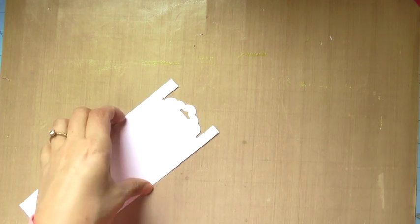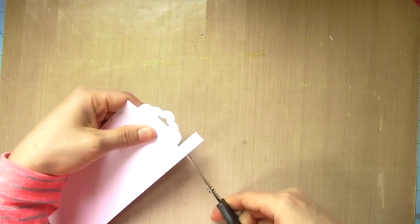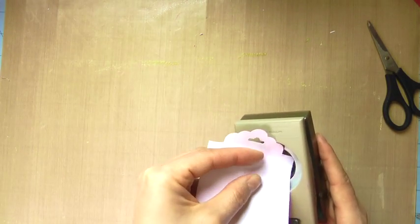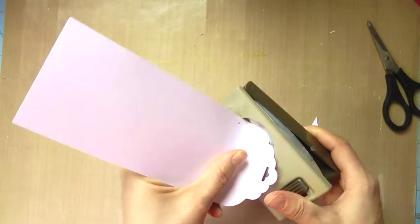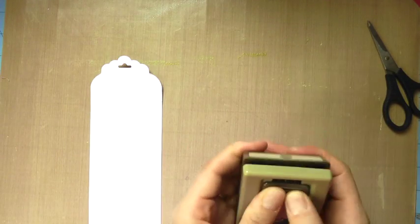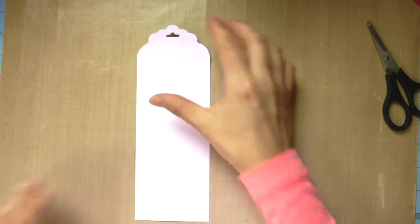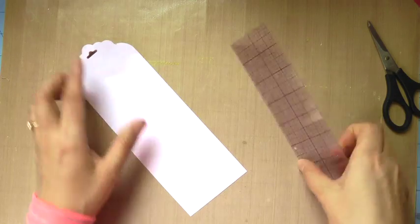I'm going to grab some scissors and just snip off these two rectangular pieces, and then I'm going to come in and fix these square edges with a circle punch — rounding those sides. You can see here it's a one-and-three-eighths circle punch, but I've used a lot of different sizes to do this.